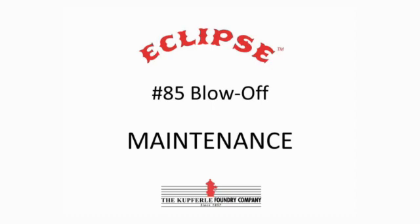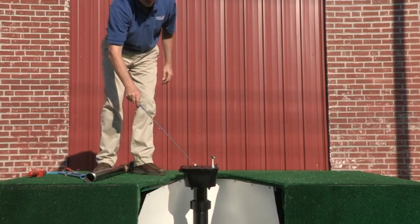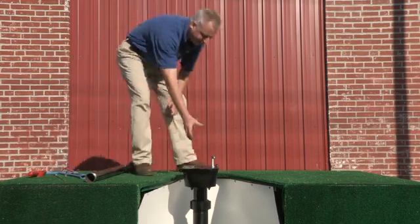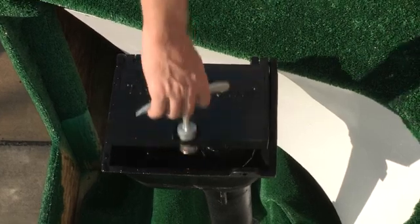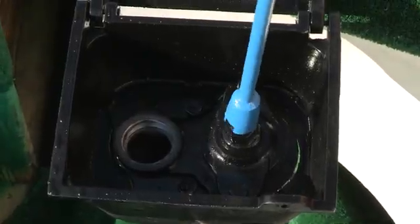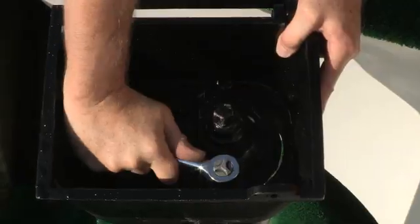The Eclipse 85 is fully serviceable from above ground — no digging is required. To do maintenance on the 85, first shut the water off to isolate the unit, then fully open the hydrant. This moves the plunger up out of the seat and makes it easier to lift out of the operating assembly.